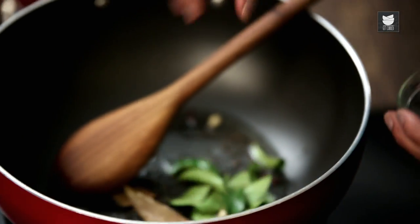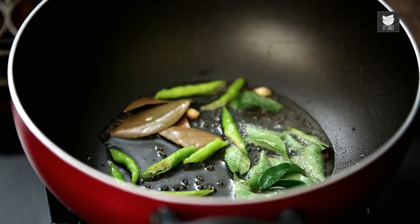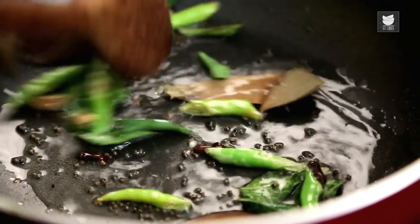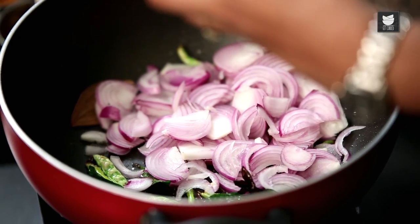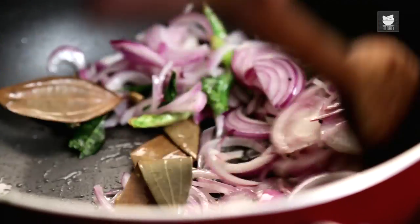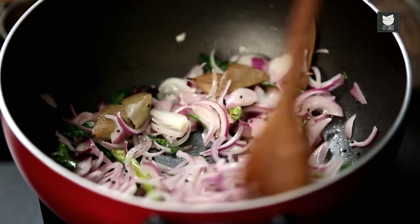Now add about 5-10 Curry Leaves and 3-4 slit Green Chillies. Mix it up. I've got 1 Onion that I have thinly sliced — add that in as well, along with some Salt to taste.